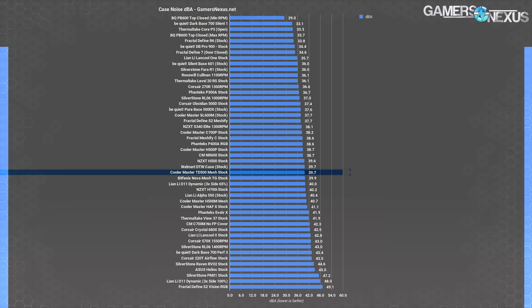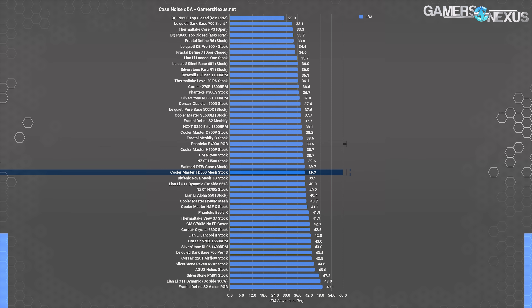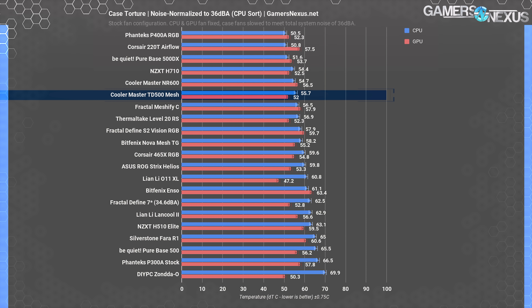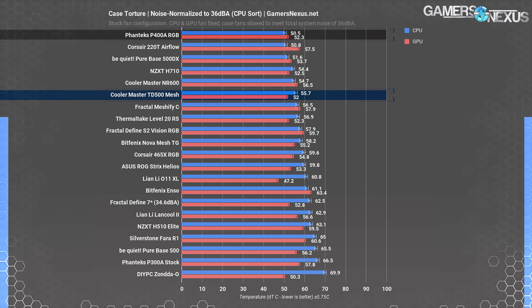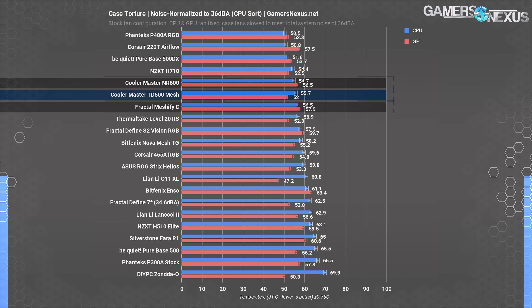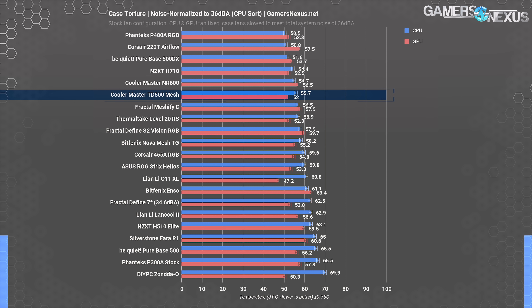With all stock fans at 100% speed — around 1200 to 1300 RPM — we recorded a noise level of 39.7 dBA. This isn't audibly louder than the P400A's 38.6 dBA result at 20 inches, but it's enough of a difference that the TD500 Mesh may need a steeper fan speed reduction to hit our noise-normalized threshold. We noise-normalize the stock fans to 36 dBA, which for the TD500 Mesh meant setting fans to 75% speed for a reported speed of just over 1000 RPM — basically the same percentage or RPM reduction as the P400A required. CPU temperature with this fan speed rounded to 56°C, definitely warmer than baseline but still under control. This puts it between the NR600 and the Meshify-C in performance, but well behind the P400A's 51°C average. The Cooler Master case doesn't excel with CPU temperatures at this noise level in the same way that the 500DX and the P400A do, which comes down mostly to a question of static pressure performance.